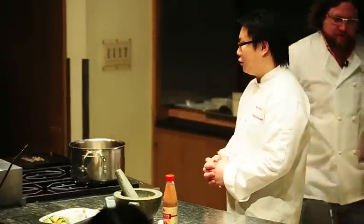Today I'm going to show you guys how to cook a classic coconut curry noodle soup. It's called curry laksa.